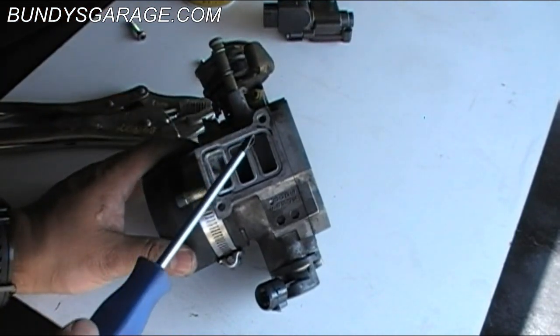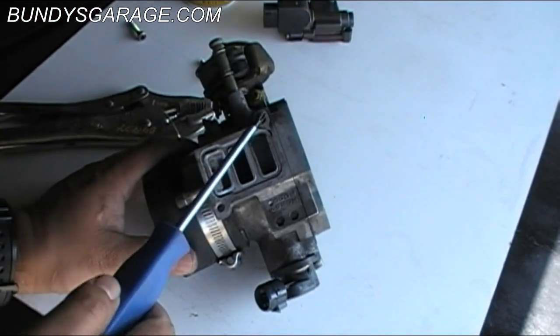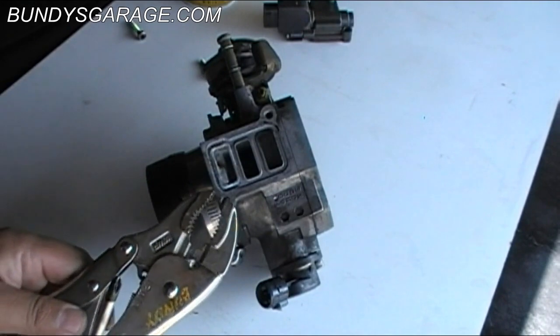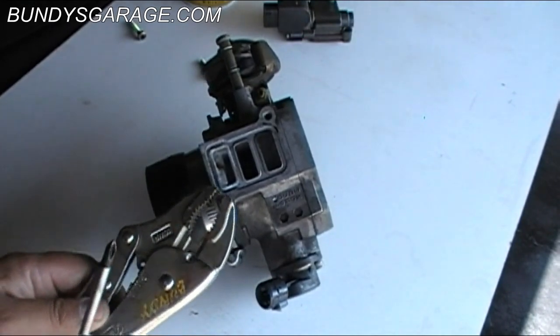There you have it. These bolts are stuck — go ahead and put some penetrating oil on there. If that doesn't help with the screwdriver, go ahead and take some vice grips, get on there, and just crack it loose.